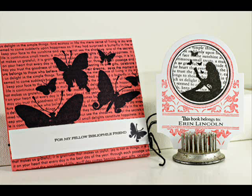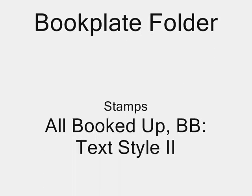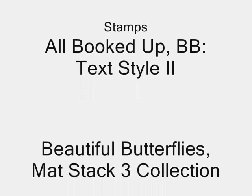You saw just how easy it is — now go try it yourself. Thanks for joining us today and we hope to see you next Monday for another Make It Monday video.